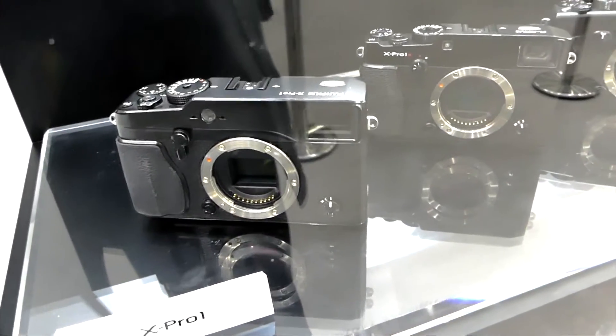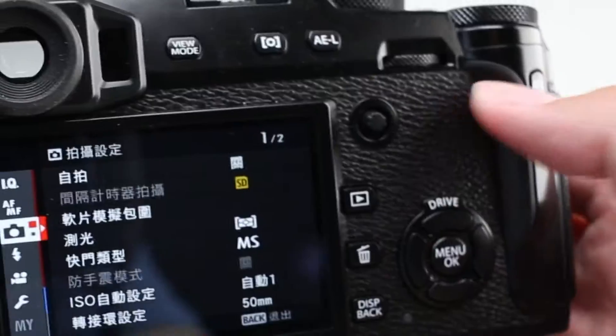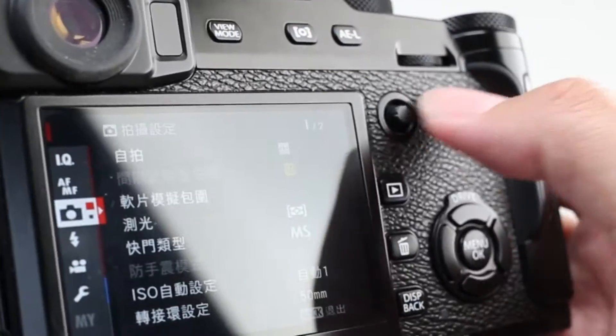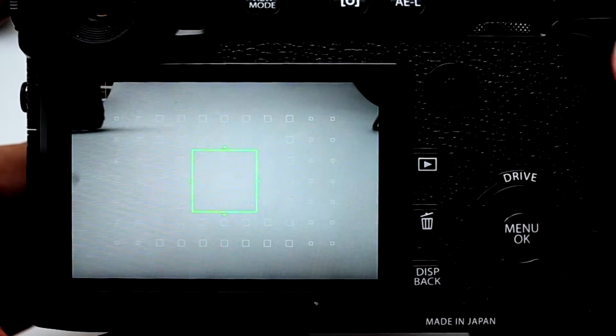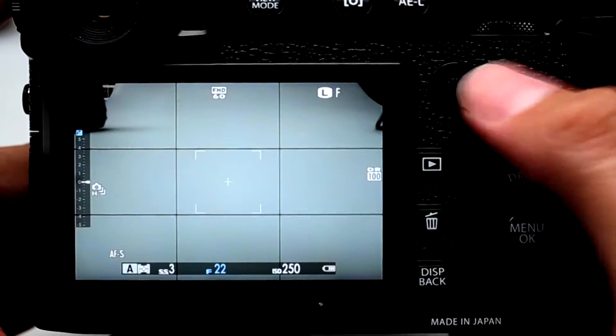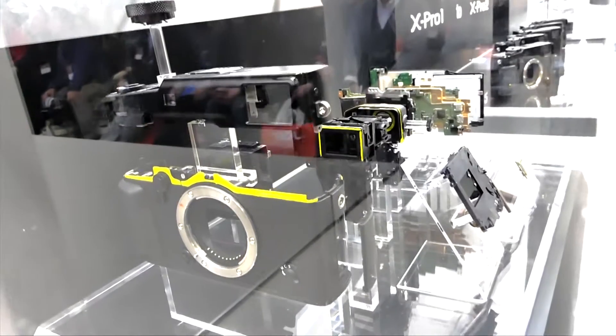The new dedicated focus lever on the back of the camera can be moved like a joystick in 8 directions to instantly move the focus area. Rapid focus area changes can be made even when composing an image, and this is available to move the AF point during AF mode as well.